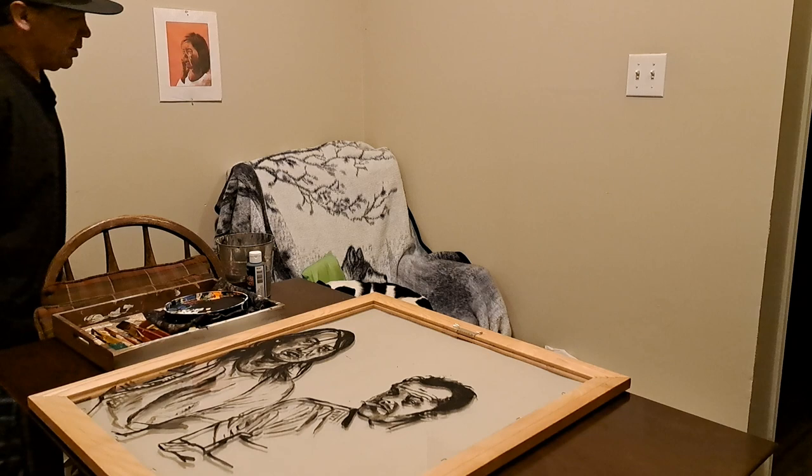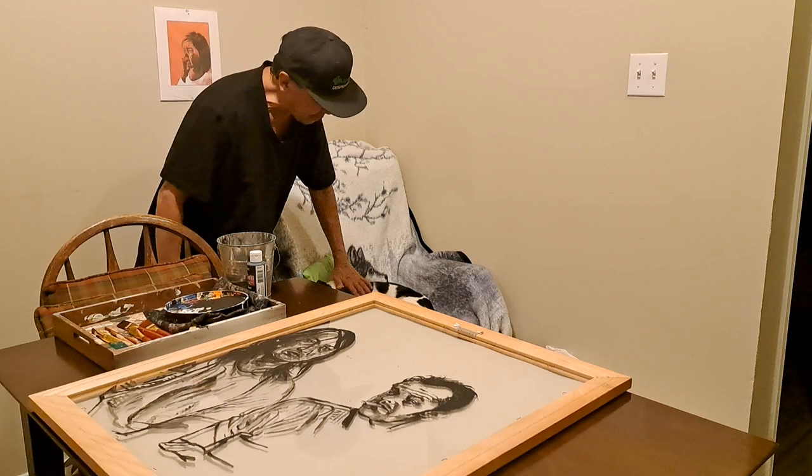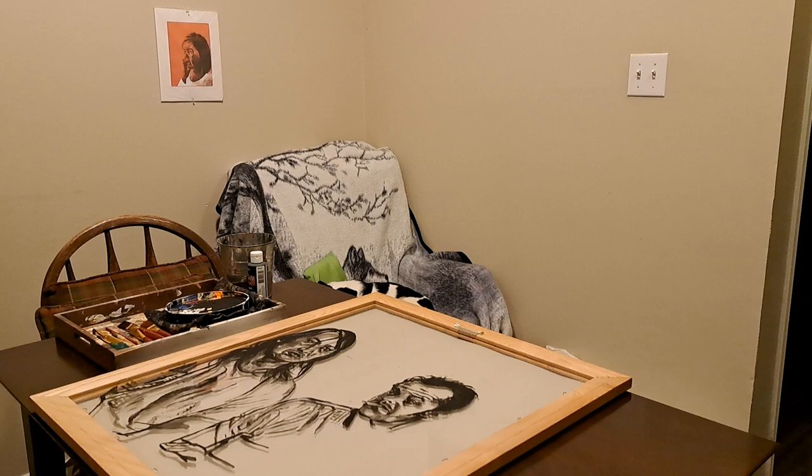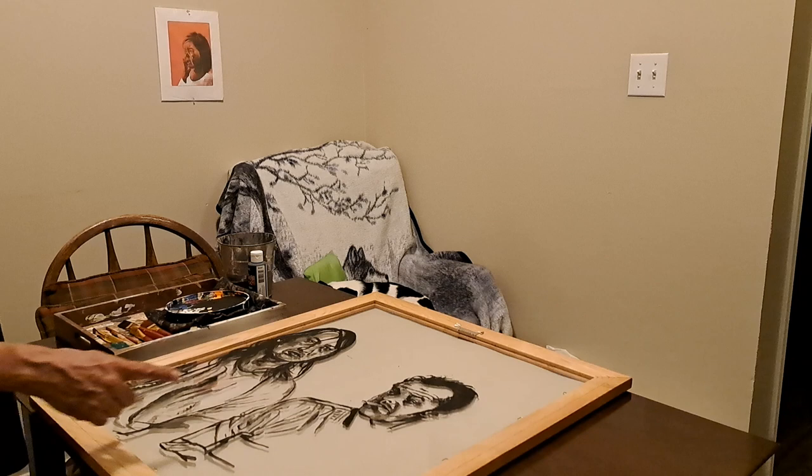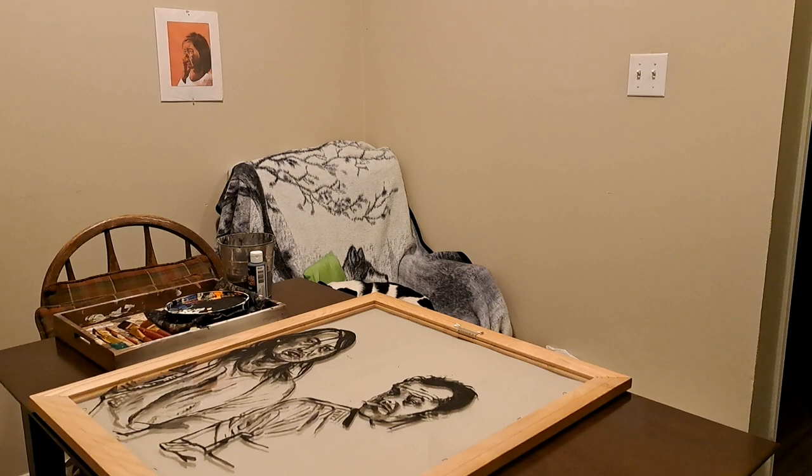Hello, once again it's good to be with you. I'm Richard, and my co-host Oreo is having a little nap while I speak and demonstrate some glass painting. The glass painting I'm working on is from a 1976 Academy Award-winning movie starring Will Sampson and Jack Nicholson called One Flew Over the Cuckoo's Nest.